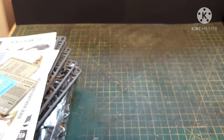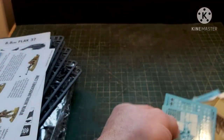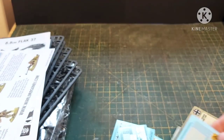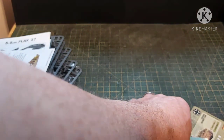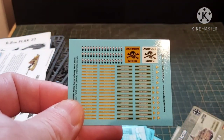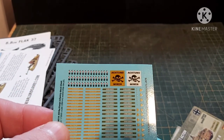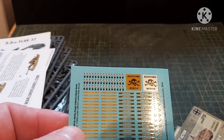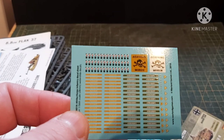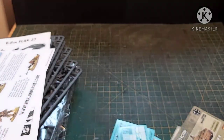There are bases — you've seen bases, you don't need to see bases. Let's have a look at the decals. What I've noticed is you get some Achtung Minen markings there, and there are lots of Africa Corps collar tabs, helmet decals, and rank markings. So that's cool.